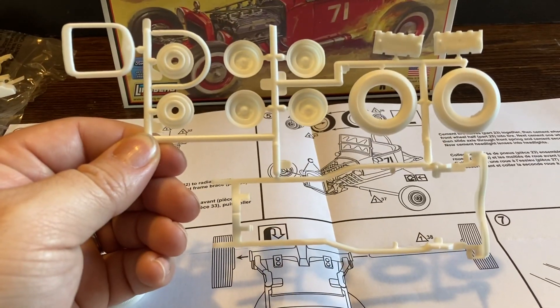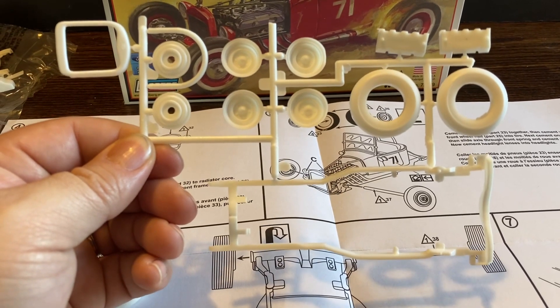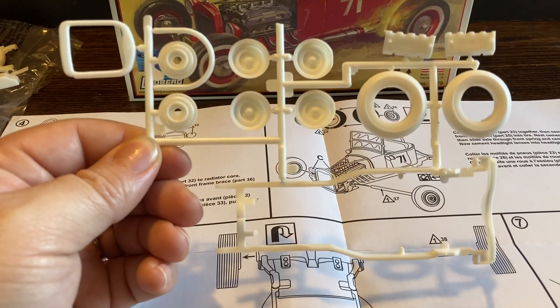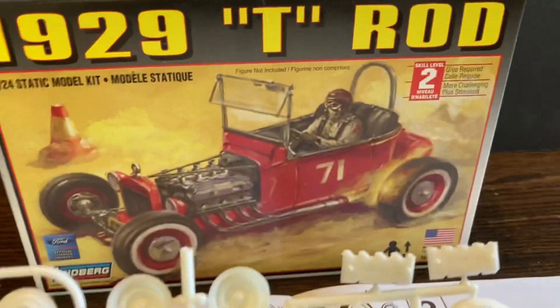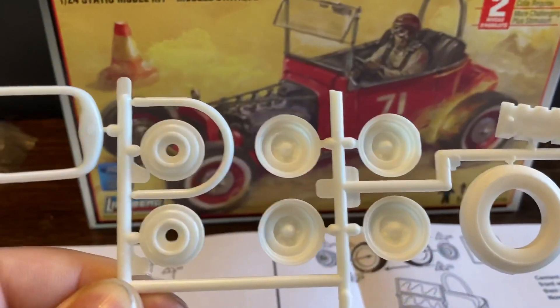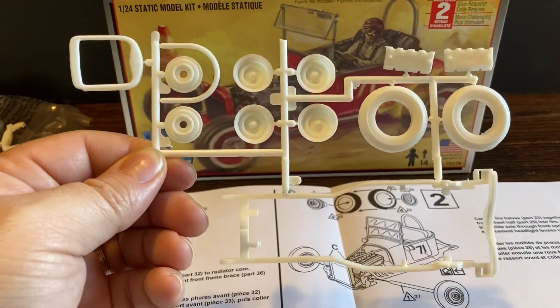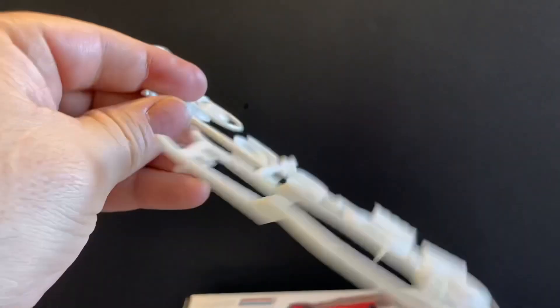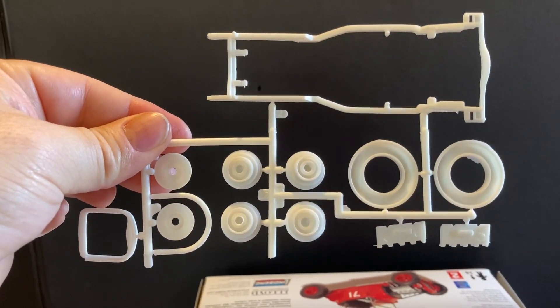There is the frame, the wheels, one of the tires, parts of the engine. You've got some steel, one of the bars back there — a roll bar type piece right there in the back. The grill area. That is the first sprue.